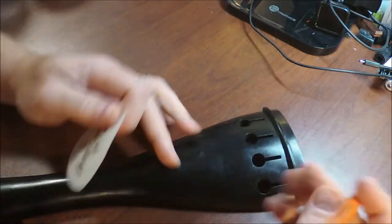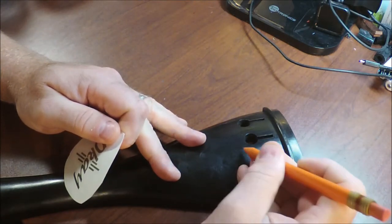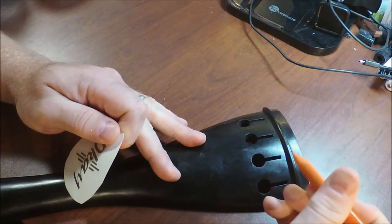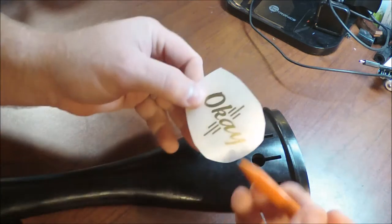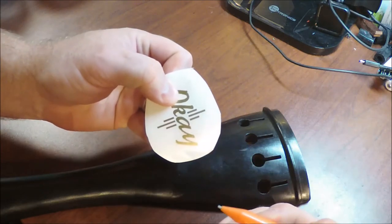I do like to mark the center of the tailpiece — maybe with a little pencil mark — just so that when it's time to lay it down, you get it right the first time, because you only get one chance. The nice thing is this logo does have a centered piece here, so that's what I'm going to line up to that.